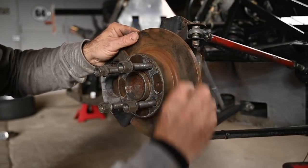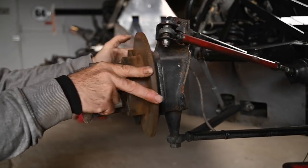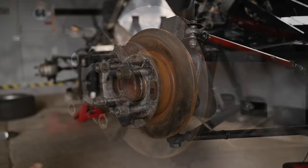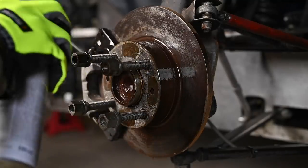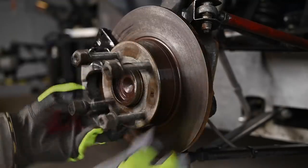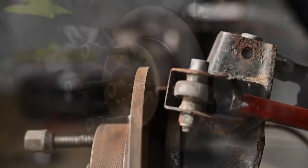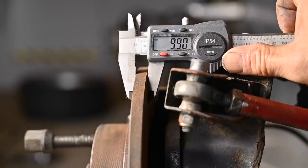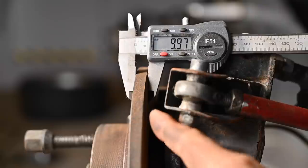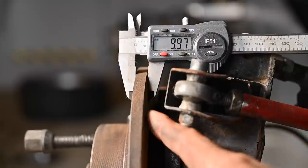I'm using some steel wool just to clean them up a little bit. Let's check the thickness on the brakes — that's still about 10 millimeters, so they are good. I don't feel any edges, so these discs are not that old. They're just a little bit surface rusted.